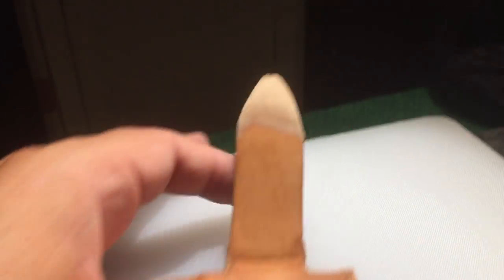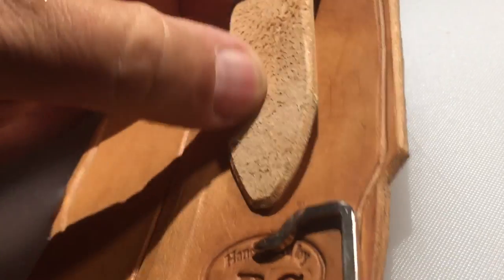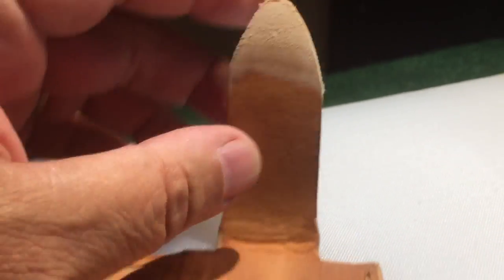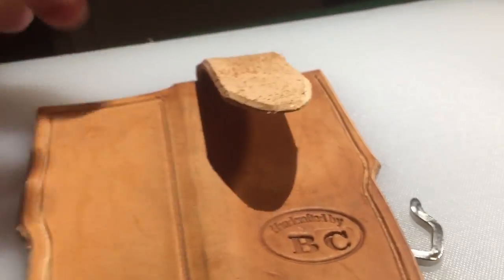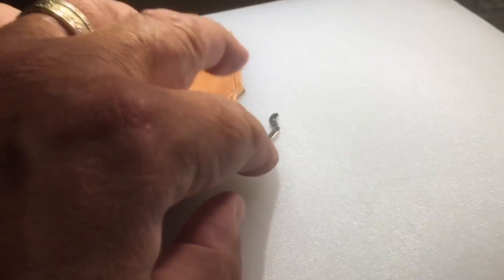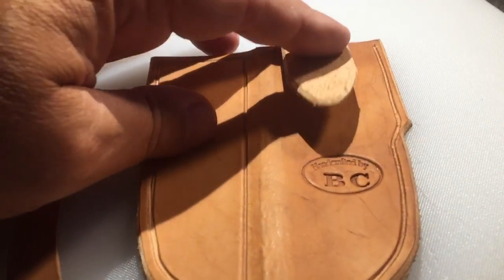Oh yeah, I've got my tab. In order to make this lay flat, what you do is you angle it a little bit and shave some off — it just gives it a nicer, flusher fit when it's sewn. It just looks more professional. I'm trying to do everything I can to do that. I'm new at this, and every little thing I learn that other leather guys do, I try to incorporate.